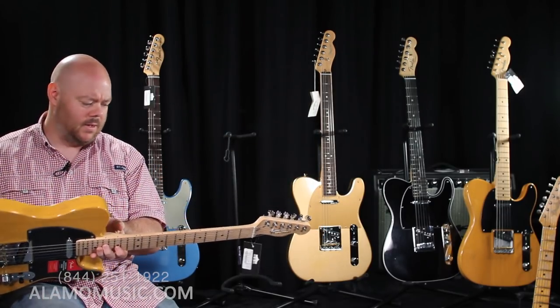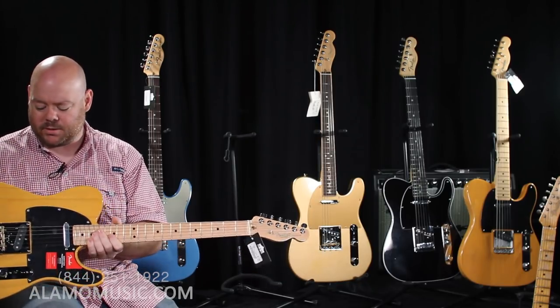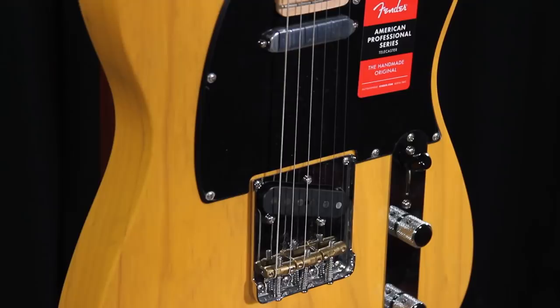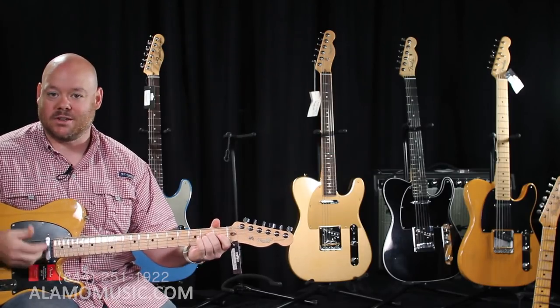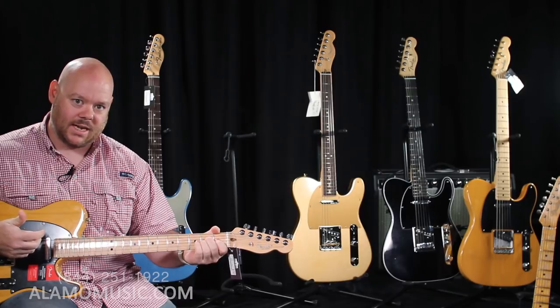Finally, Fender started offering the Professional in Butterscotch on the Telecaster, where previously you had to go to one of the more vintage models to get that. I'm glad because I think it's just the quintessential color for a Telecaster. Let's let you hear what this sounds like.